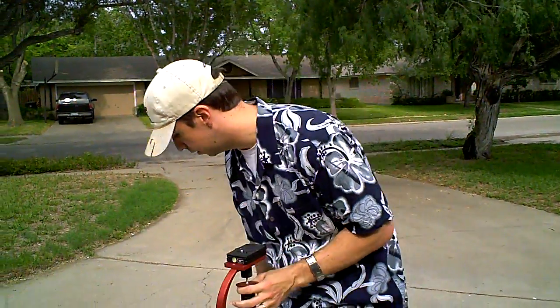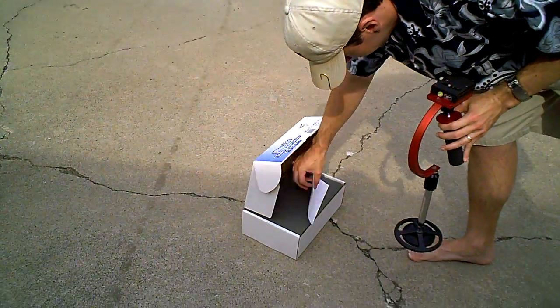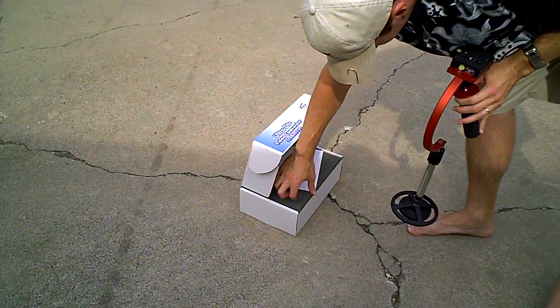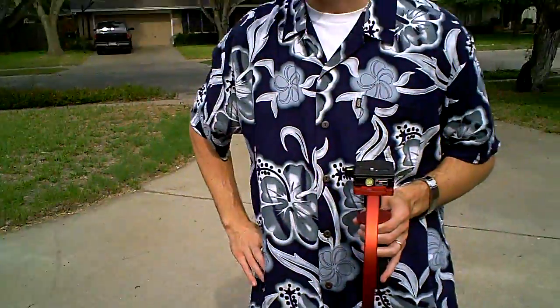But thanks for watching. Email me with any questions. By the way, here's the box here — it's all padded. I've kept everything since I got it. It's in great shape. Good luck in your bidding.